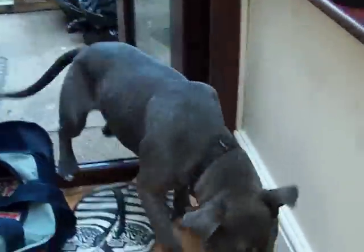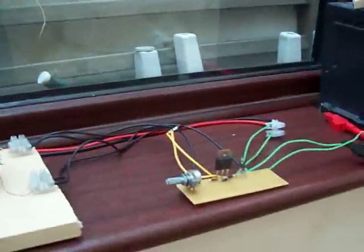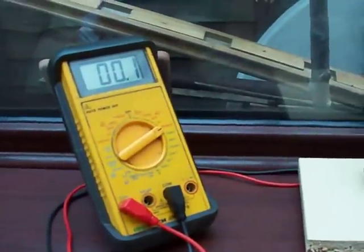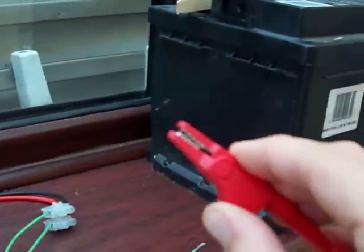This is my dog coming to say hello — I do apologise, he's a bit camera shy. Anyway, I'm going to kick the circuit off and let me show you how it all runs. I'm just going to plug in the positive side of my battery here.